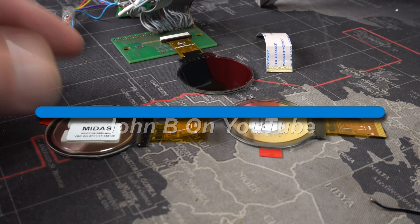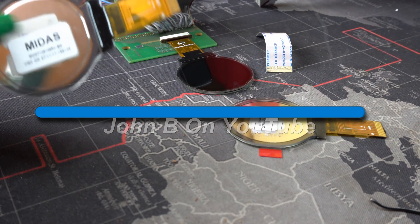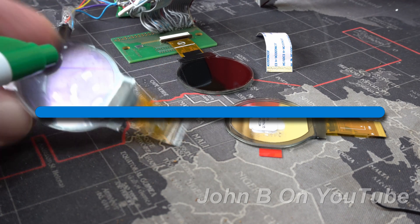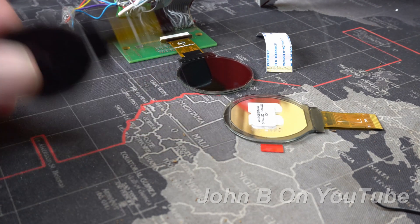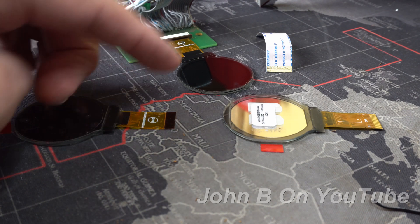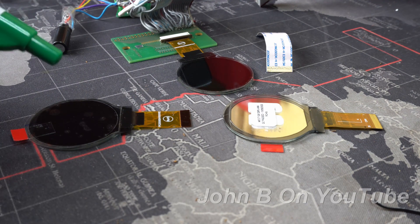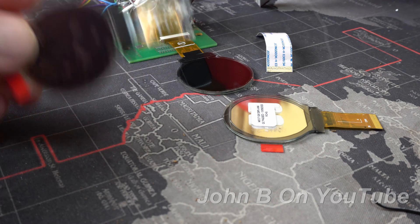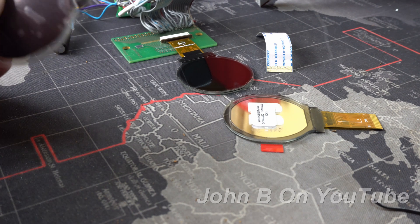Welcome to another video. Today I'm going to be showing you some round displays from Midas. These are 128 by 128 pixels, available in blue on black, yellow on black, and white on black. They sent me the blue one free of charge for evaluation, and I was so impressed I purchased the white and yellow. I'll give you a demonstration. Midas displays are based here in Norfolk in the UK — I'll put a link in the show more.